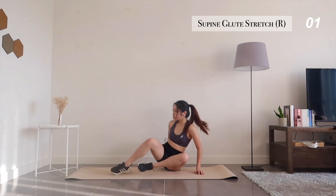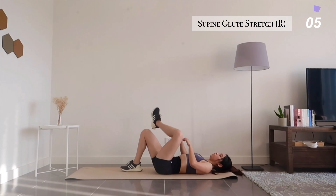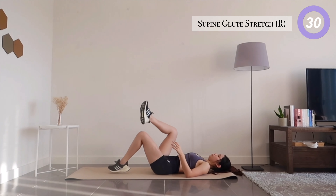Let's lie down on our mats to stretch out our glutes. Place one leg across the other and pull your legs towards yourself. Now switching over to your other side.